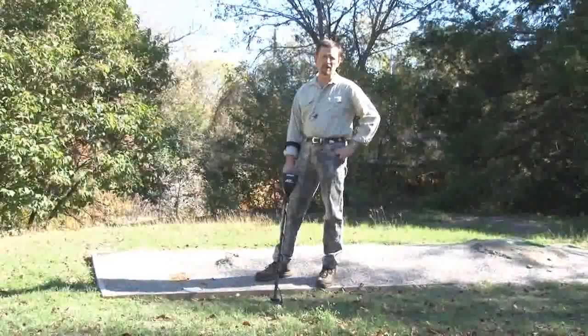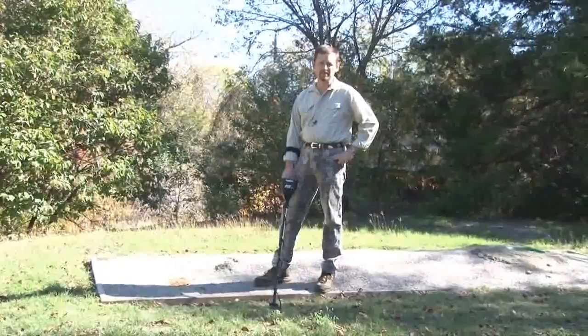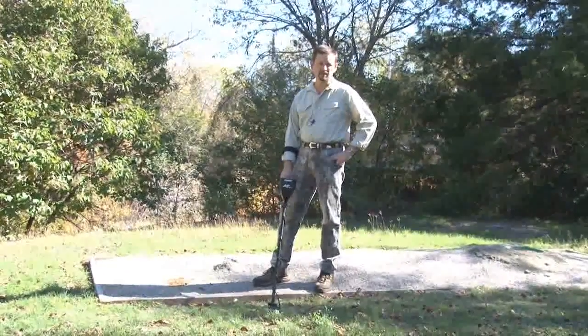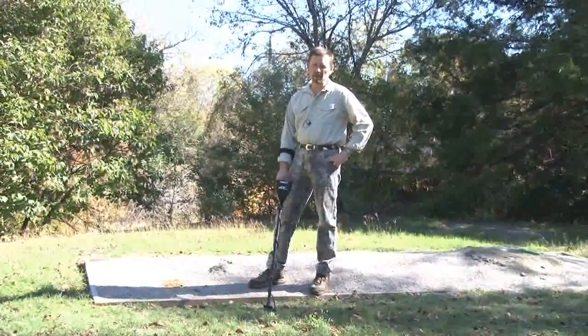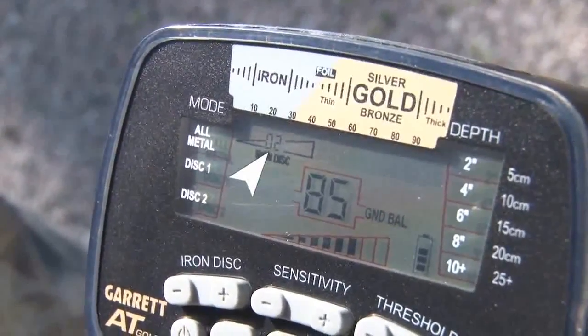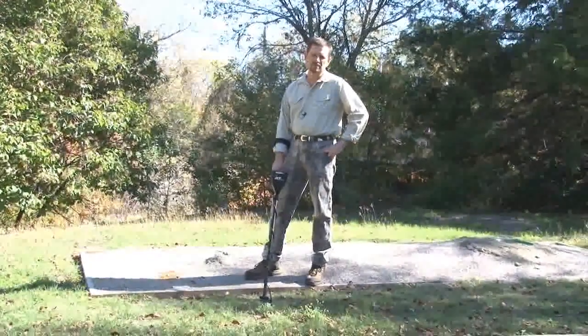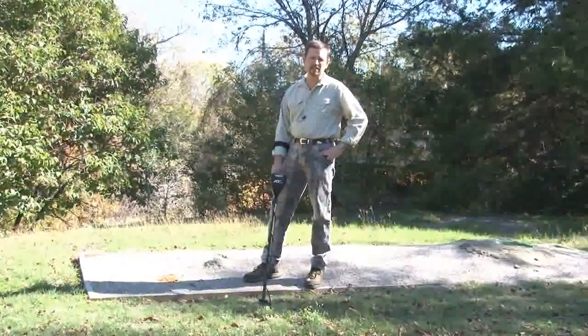The AT Gold's ground balance window is a powerful feature for overcoming various ground variations or anomalies. In the average hunting environment most people will encounter, the ground balance window's factory default setting of two will not need to be changed at all. To demonstrate where the ground balance window really comes into play, I'll go through several demonstrations here in our Garrett test lanes.